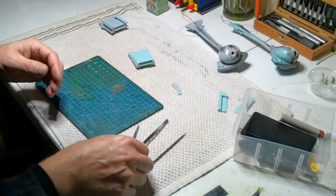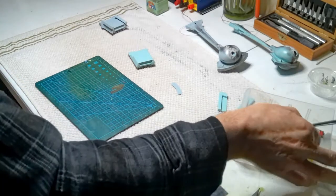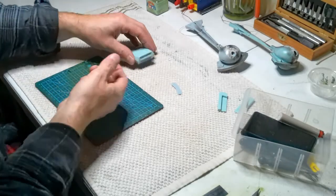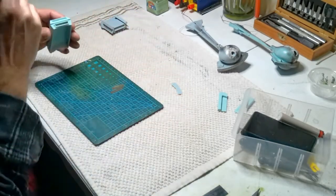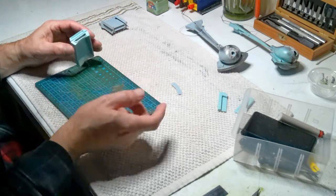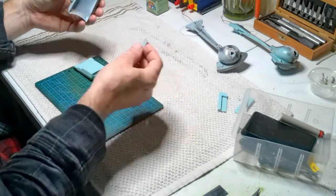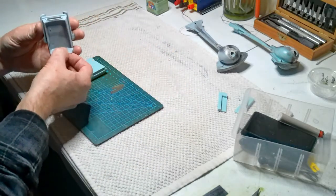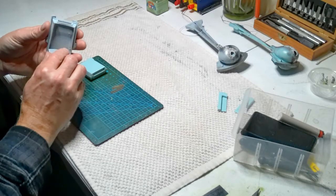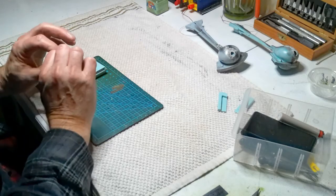I think with that mesh I can easily get some fiber fill back there that will diffuse the LEDs so you won't be able to see them, and I can do it after all this is painted. So that's the way to go. I think I'm just going to try to thin this out and put that in there.